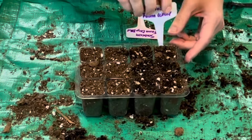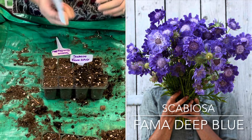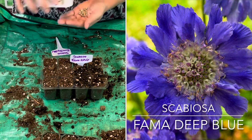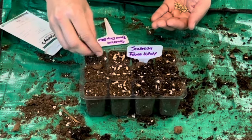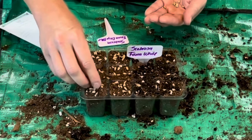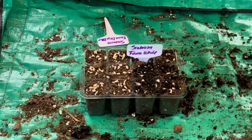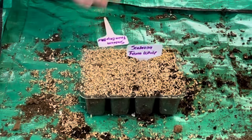The next variety is Scabiosa Fama Deep Blue, also about 26 to 30 inches tall and perennial in zones 3 through 7 — I've found it overwinters in my zone. It also wants to be barely covered. I'm going to heavily seed each of these seed cells — heavy seeding is very different from me, as I typically only do two to three per cell, but I'm trying a different approach since I don't have a ton of room in my house. I'll grab some vermiculite and sprinkle it over the top to weigh the seeds down and keep moisture up there.